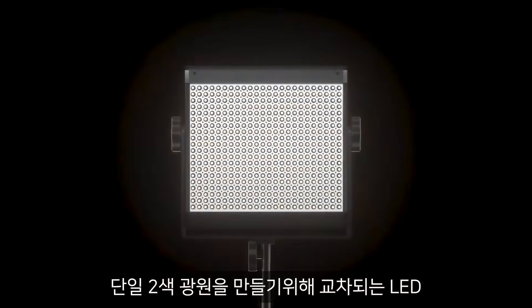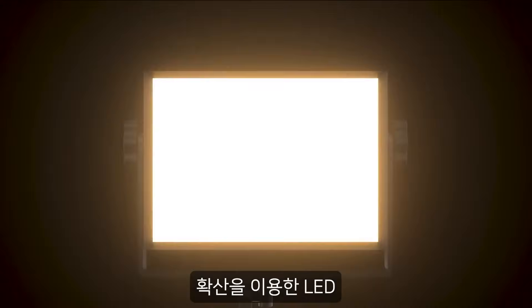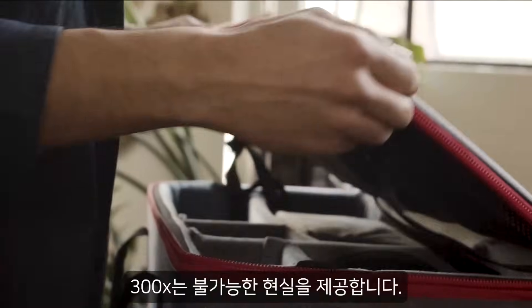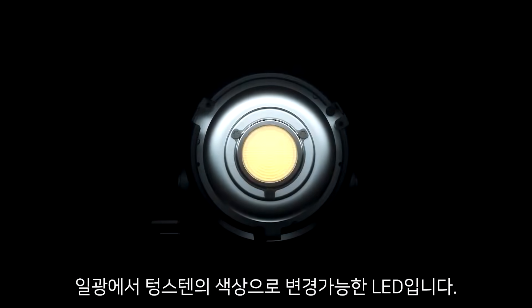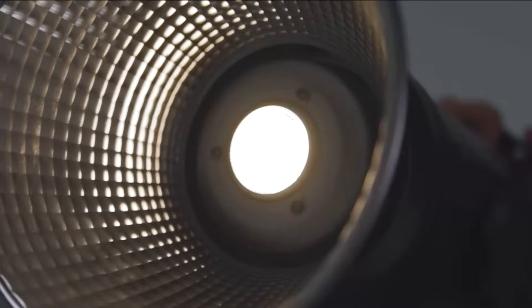Unlike traditional bi-color that utilizes alternating LEDs, diffusion, or even stripes to create the illusion of a single bi-color light source, the 300X delivers the impossible reality — a single point-source LED capable of changing from daylight to tungsten in seconds.